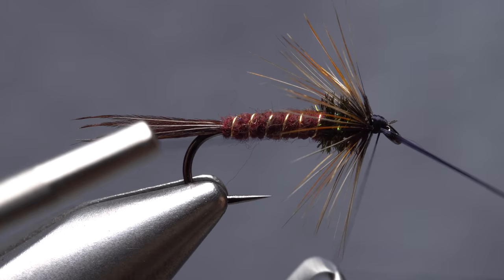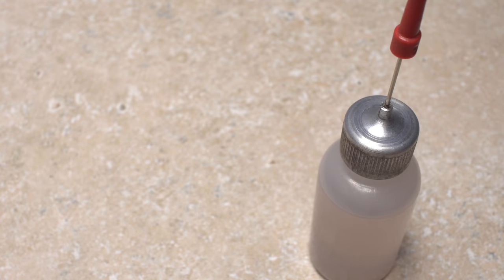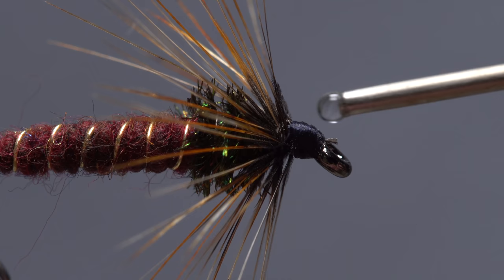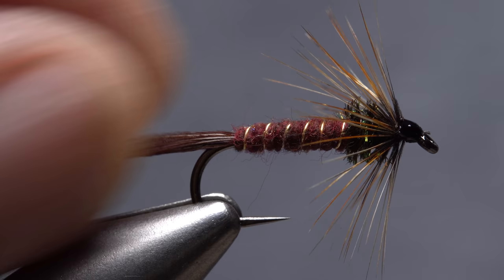Pick up your whip finish tool and use it to do a five or six turn whip finish, then seat the knot well and snip your tying thread free. A drop of head cement — here Sally Hansen Hard as Nails — applied to the thread wraps will ensure they won't come unraveled. I don't really know what it is about these old patterns that I like so much, but they just give me that warm and fuzzy feeling whenever I tie one on and fish with it.